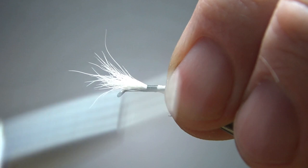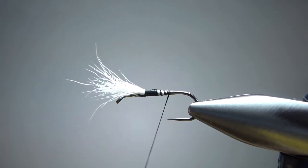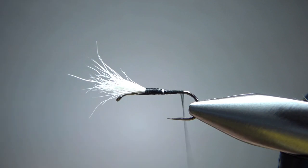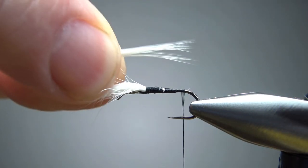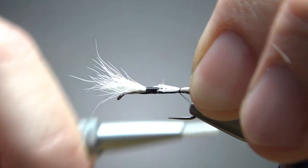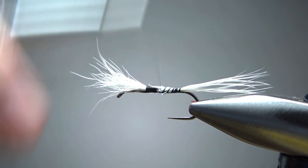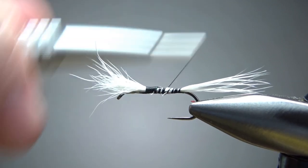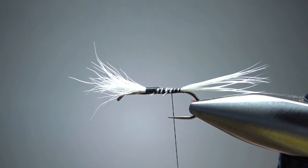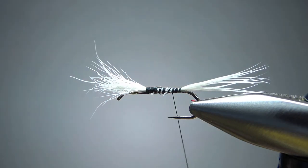Cut that off at a little bit of a taper if you can. Take some loose to medium wraps going back, watch the point of your hook, and then take your thread back to where you're going to catch in the tail. For the tail I've been using white saddle hackle fibers — about 10 or so, roughly a body length. I did experiment with bucktail and white deer body hair, but went back to the hackle fibers. They give it more life, and that part of the fly sits down in the water.